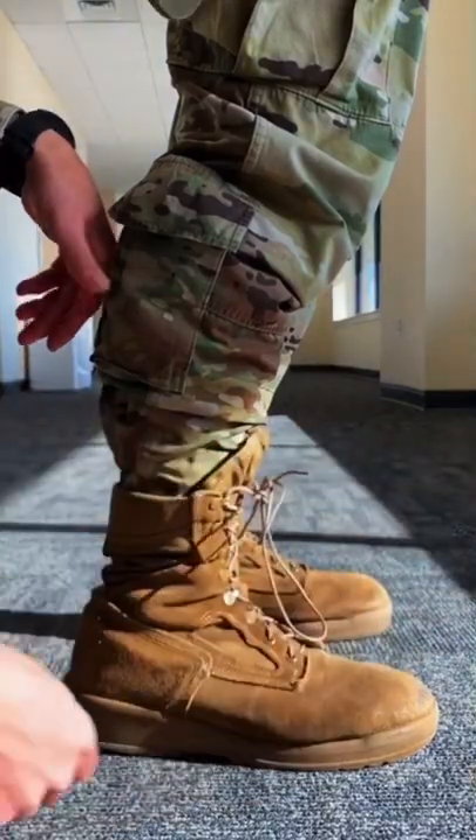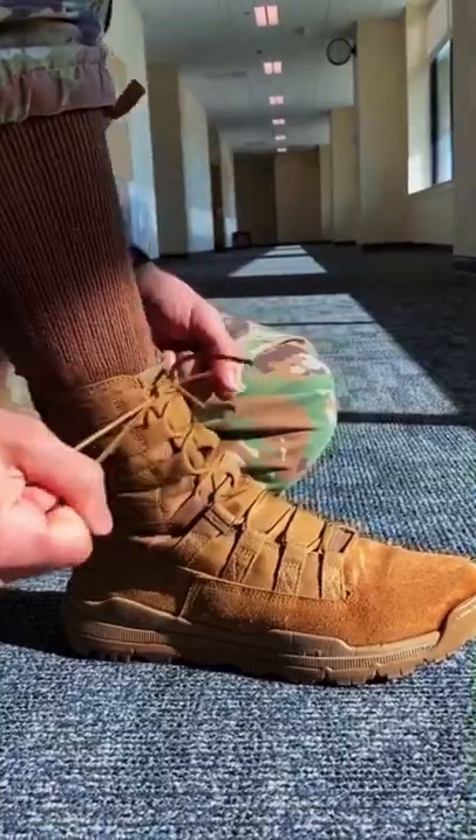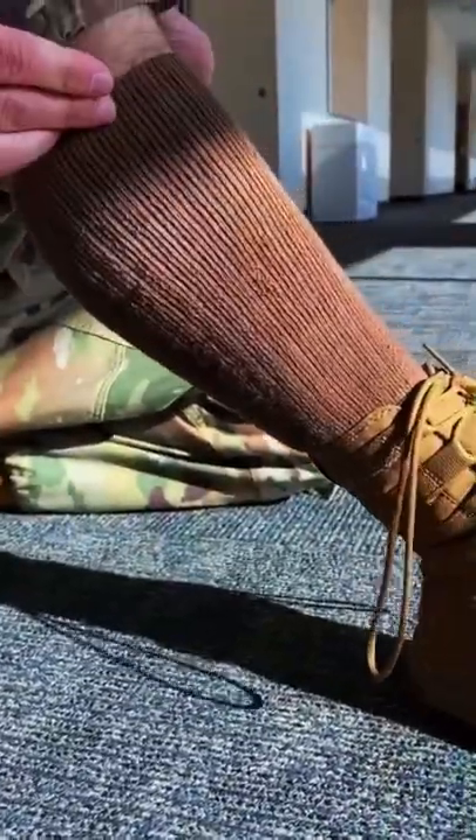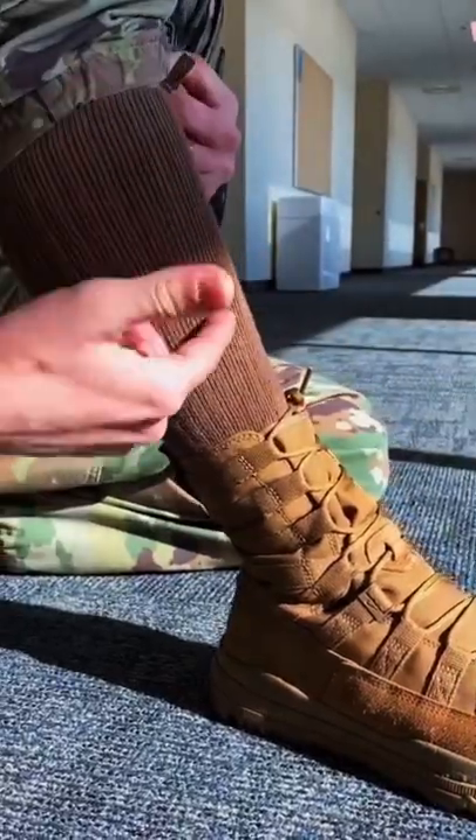These come out extremely easy. Then when you go to sit down — let me show you how. Normal bunny boot, keep it classic. Sock is fully extended. You can tuck this in on the left or the right, doesn't matter. You're gonna fold your socks into three.